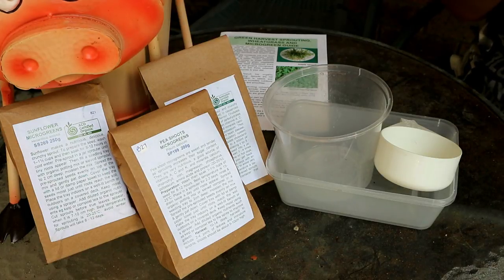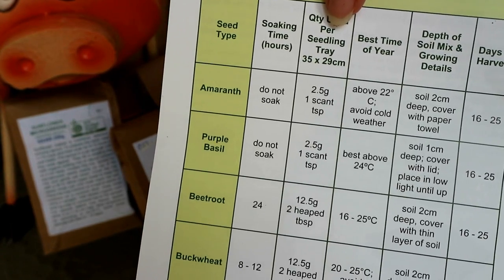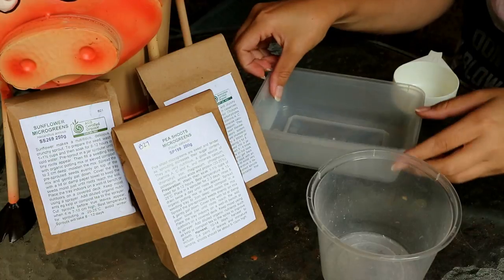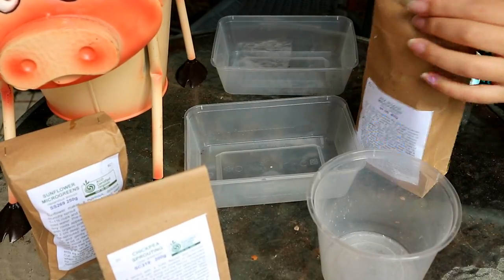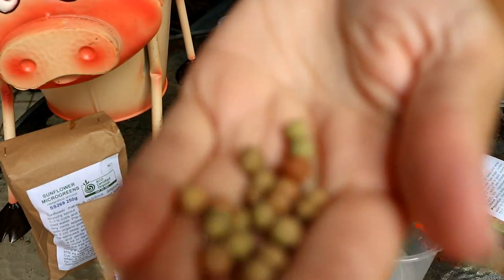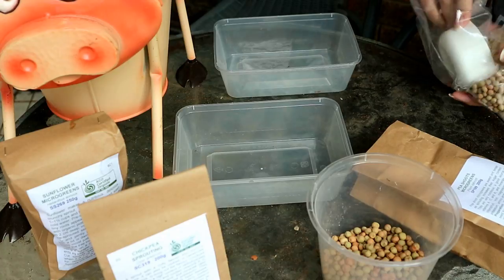Okay, so let's get started with soaking our seeds. Today I got my seeds from Green Harvest and they provided this guide. In the guide, it will tell you how many seeds to use in your seedling tray. So for the pea shoots, we're going to need one to one and a half cups and the same for sunflowers. So let's get our containers ready. We'll start with the pea shoots and we'll measure out one and a half cups, which was about 200 grams. I actually found later on that one cup would have been enough, so around 150 grams of pea shoots.